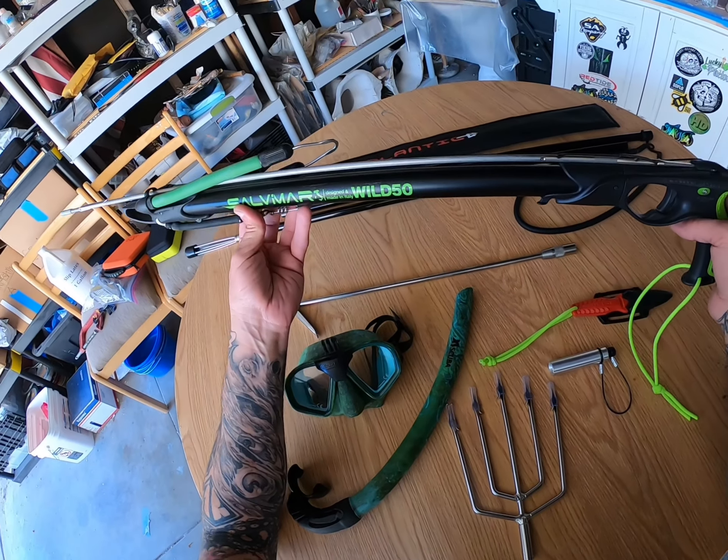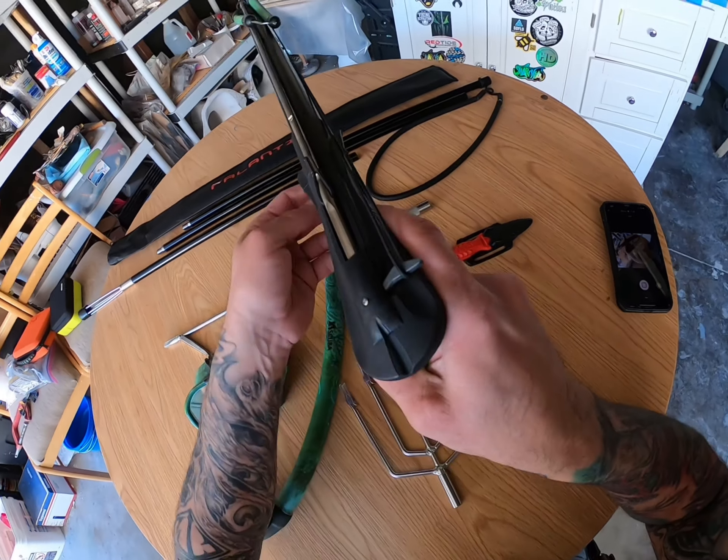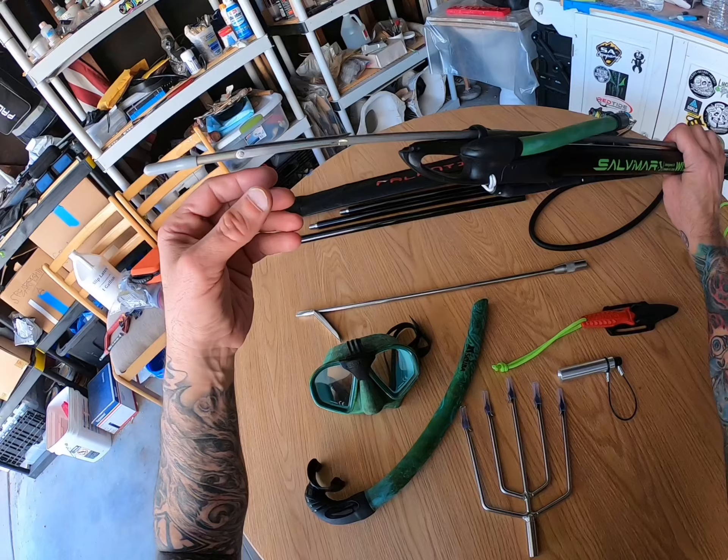Then we have the Salvamar 50 centimeter spear gun. This is my first Salvamar gun. It's a nice design, beautiful design. I like the flopper.